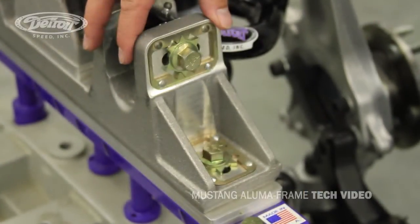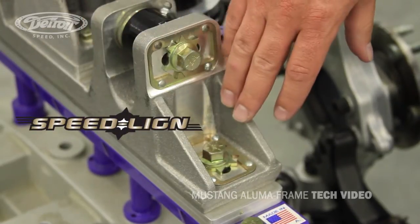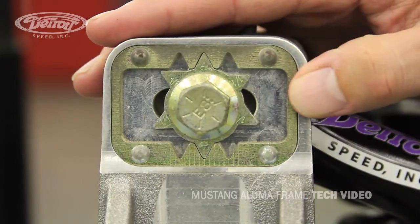The DSC Alumiframe also includes the exclusive patent-pending Speed Line technology, which gives you the ability to change camber and caster very quickly and precisely. As you can see here, there are five settings in increments of a sixteenth of an inch, with fine and coarse adjustments for every notch in the outer frame.